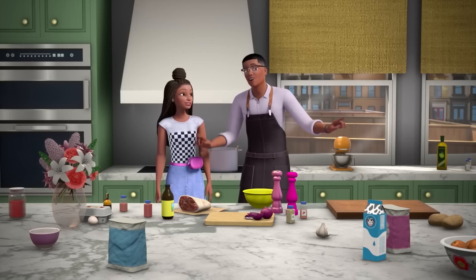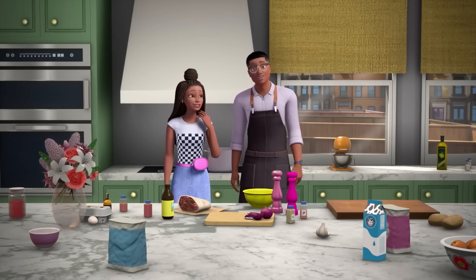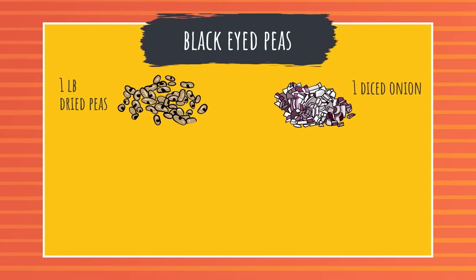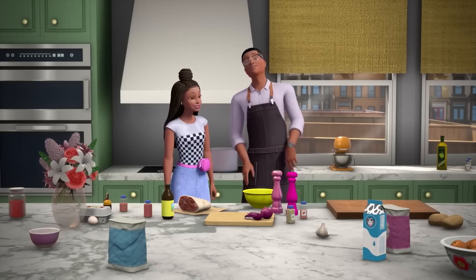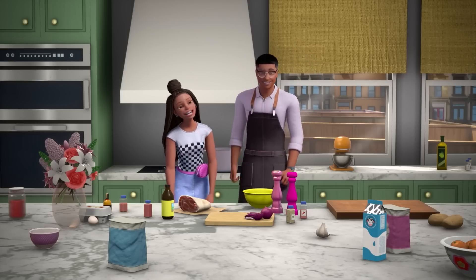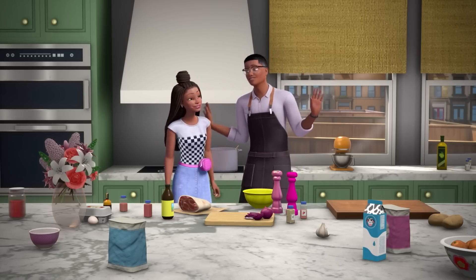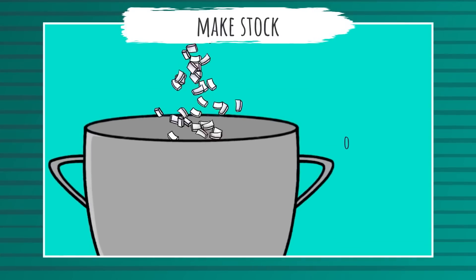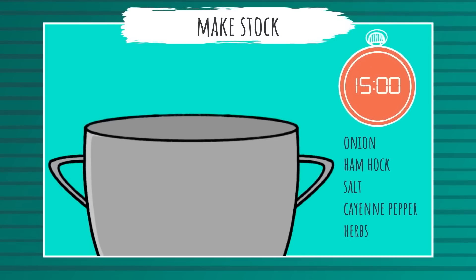Shall we get started? For this recipe you'll need one pound of dried peas, one diced onion, a ham hock, some salt, some cayenne pepper, and any herbs of your choice — personally I like thyme. First, soak your peas overnight. Then make a stock by cooking the onion, ham hock, salt, hot pepper, and herbs in a big pot of water for about 15 minutes. If you don't have ham hock, you can use bacon or any other salted meat. Then add the peas and cook for about an hour.